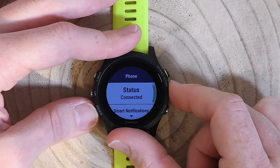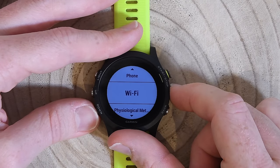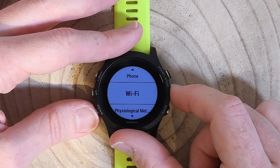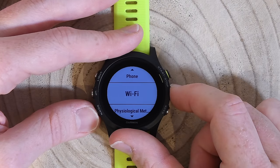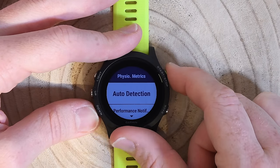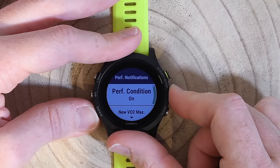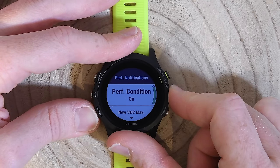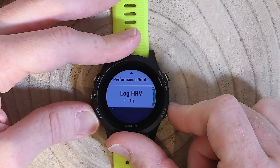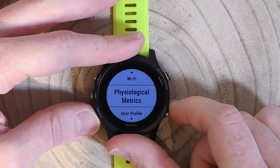Phone settings handle pairing and smart notifications. Wi-Fi is included in this watch — which is notable because some Fenix 5 models don't have it, making it a bit odd that this cheaper watch has Wi-Fi when that one doesn't. Physiological metrics is where I can configure auto-detection for things like max HR, lactate threshold, and FTP. Performance notifications during activities — performance condition, new VO2max, training effect, recovery time — are all on by default. I can also enable HRV logging of RR interval data, which is mostly for third-party apps.